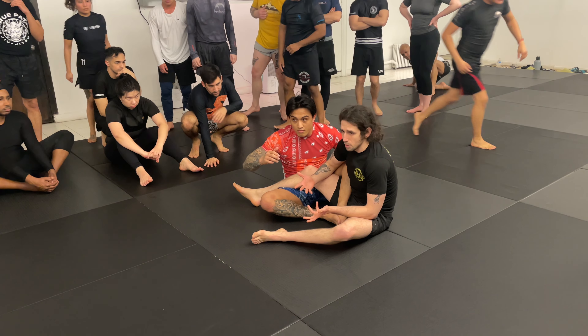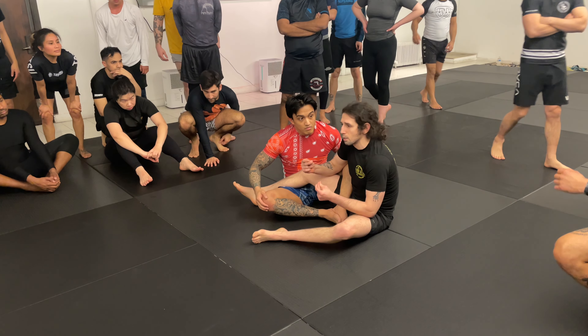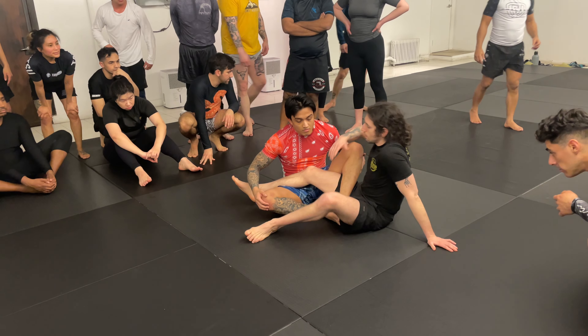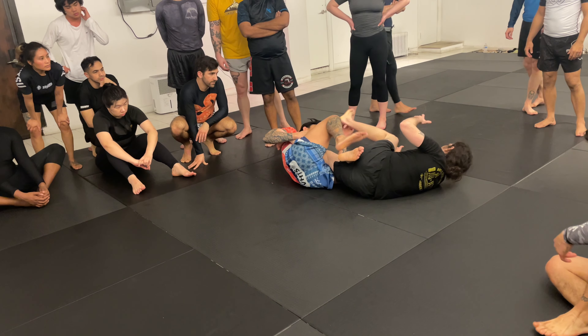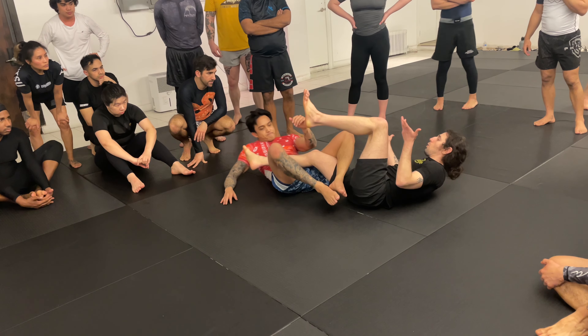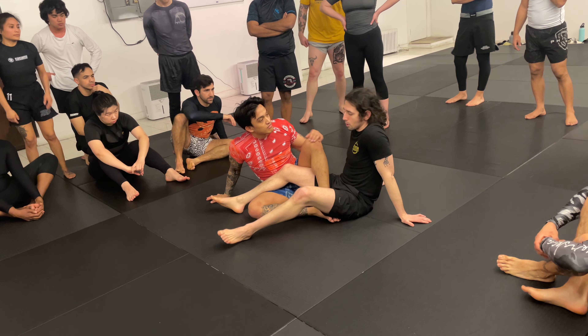When people didn't really know about this position, those who got caught would just give up pre-finish positions. Meaning Keanu would control the second leg, people would flail around, and Keanu would be able to catch a free heel hook all day. Then people would panic and not know where to go.